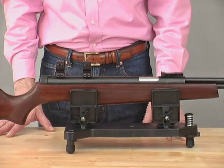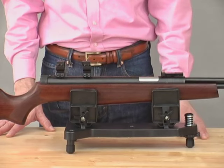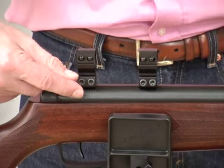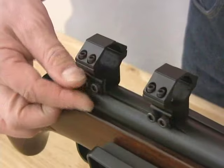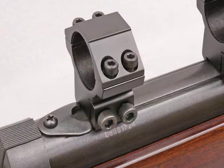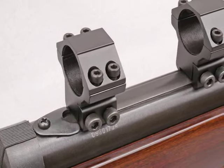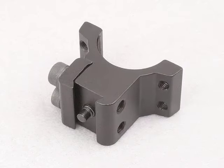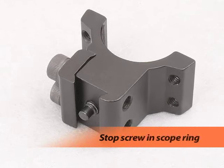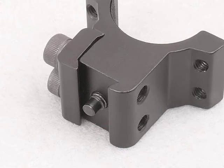When mounting the scope, it helps to work on a rifle rest or other firm support that holds the gun upright. First, lightly clamp the rings to the rails in what looks like a good position. If you have a spring air rifle like this QB36-2, the rear ring should push against the scope stop. Other spring air rifles have a hole in the breech that is used to locate a stop screw that you will find in the bottom of one of the rings.